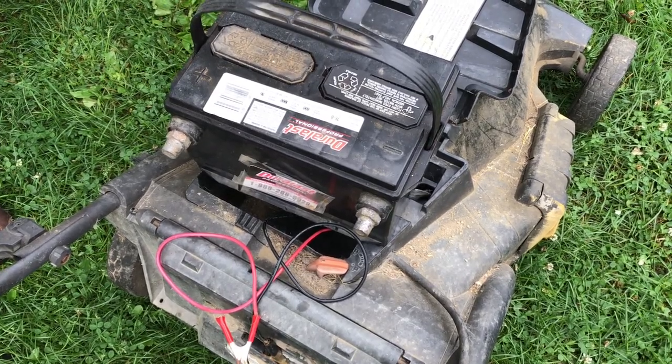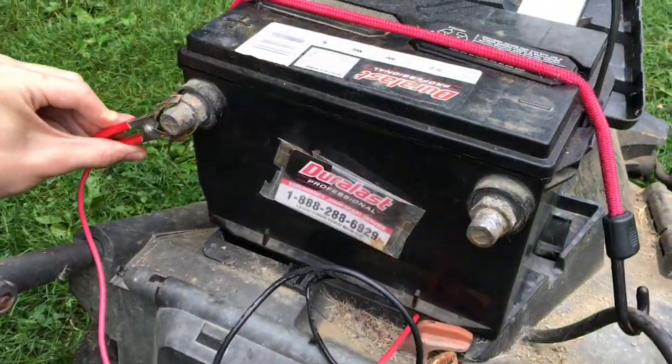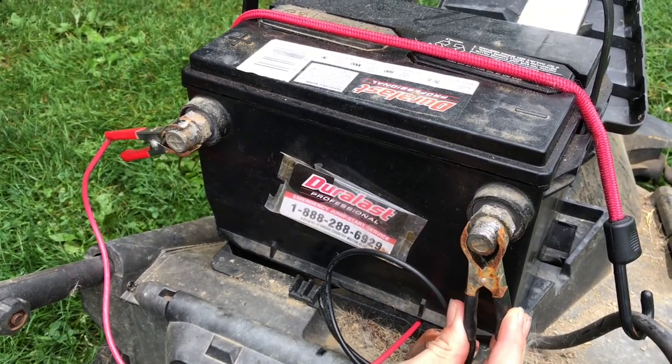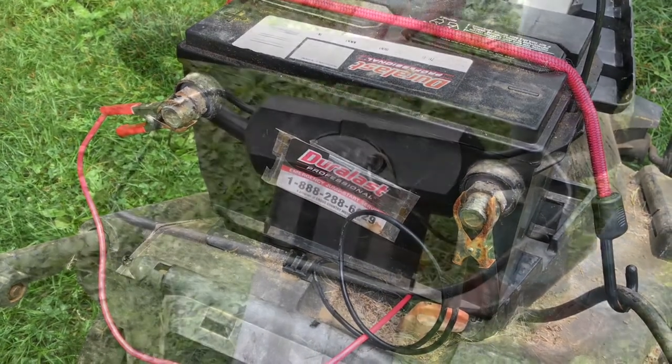To test everything out I take this elastic bungee cord and I just temporarily hook the battery on just to see if it's going to work. Take the red alligator clamp and connect it to the positive terminal, then take the black alligator clamp and connect it to the negative.